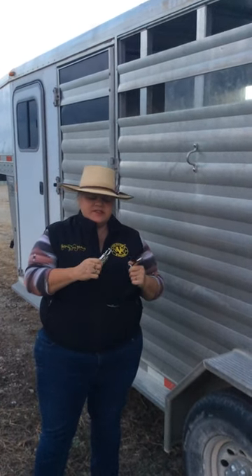Welcome back to Horsemanship with Brandy. This right here is a quick release trailer tie. I've seen this used incorrectly before and I want to make sure it's super important that you use this correctly.